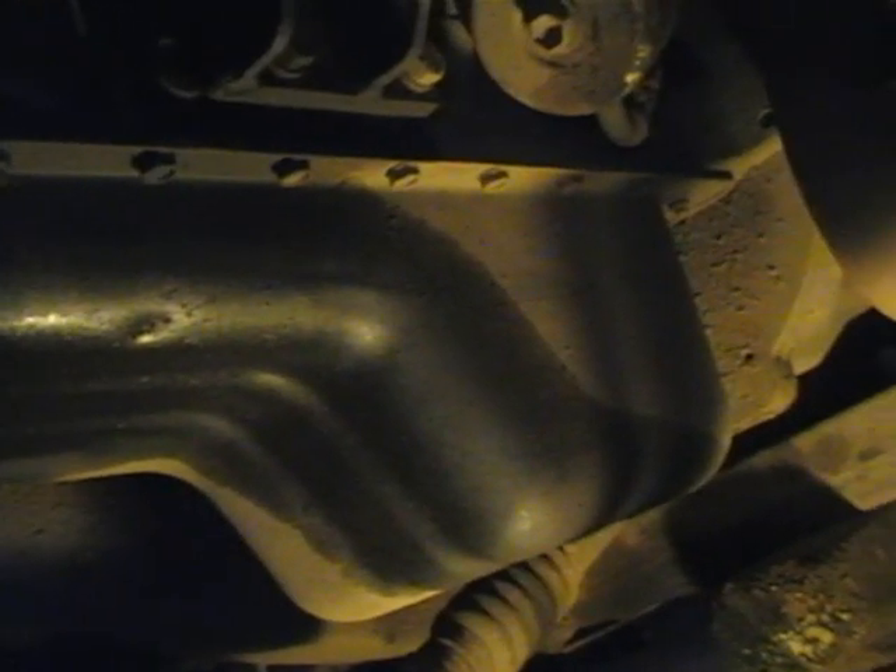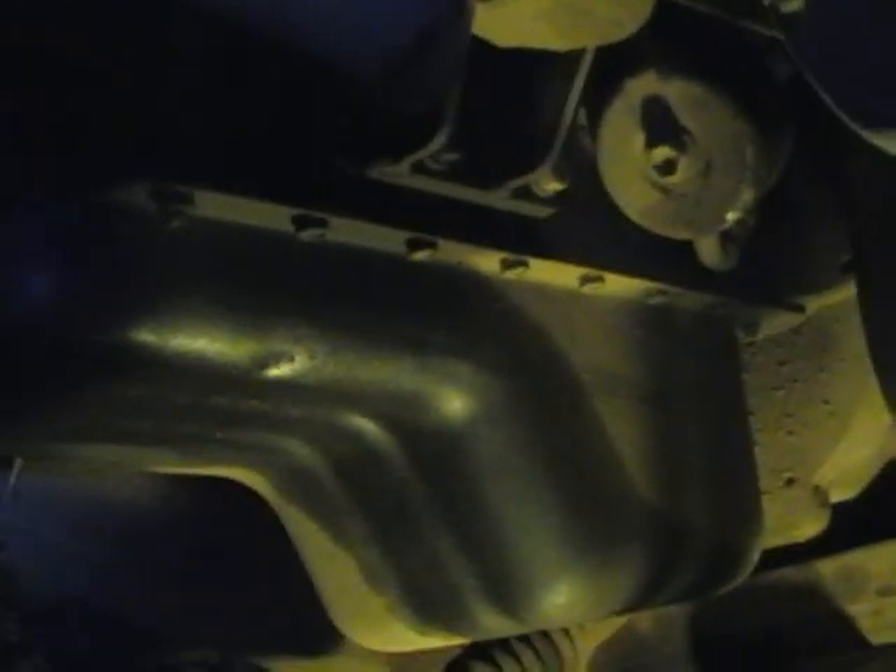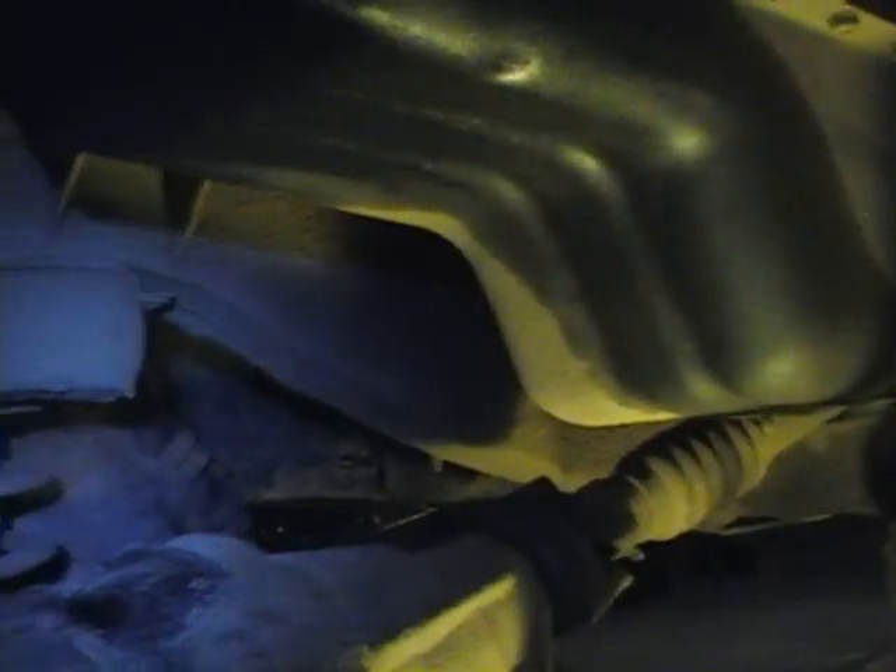Well here we are. I wonder if my range is over - there's my sump pan. What I'm going to attempt to do is try and remove the sump pan and we'll have a look at the big end bearings. I think we should be able to do it. Looks to be enough room, so let's go for it.